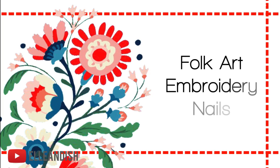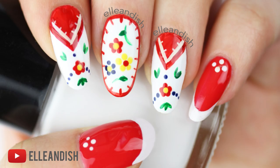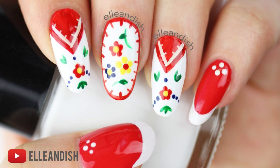Hello everyone, it's Janelle and today's freehand tutorial is a fun whimsical one. It's folk art embroidery nails.